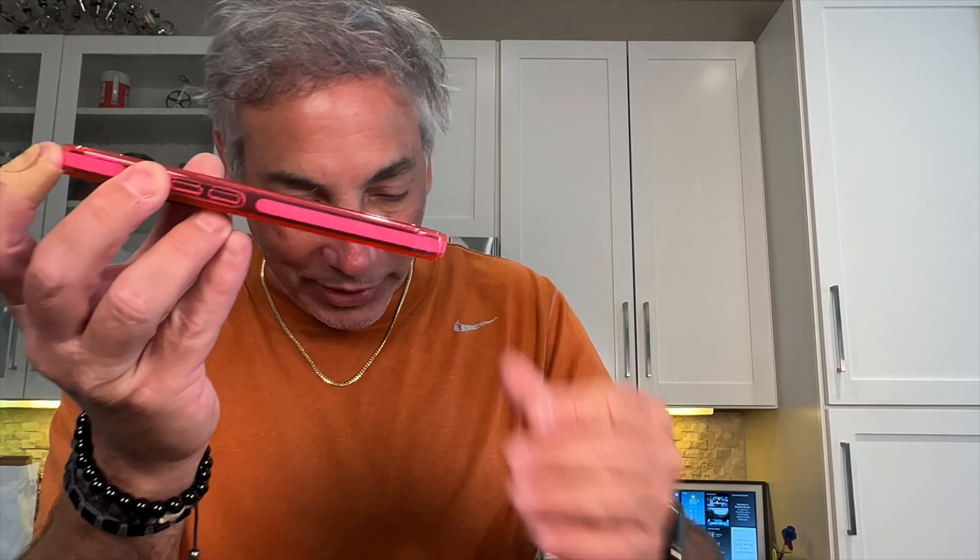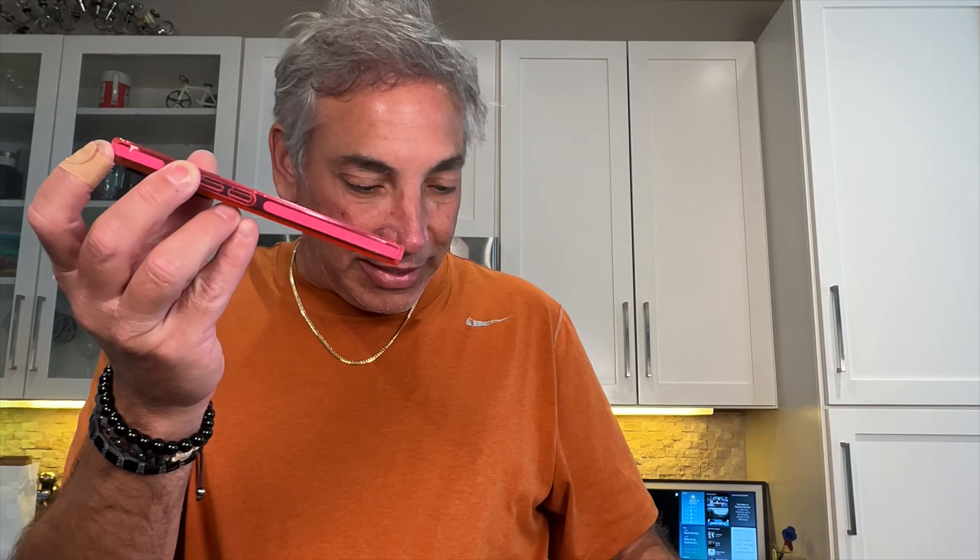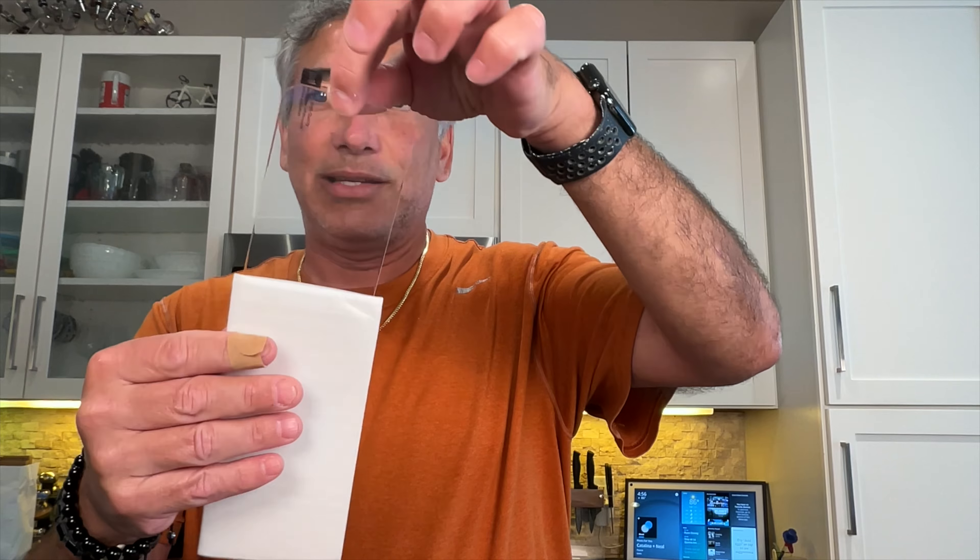It's got a tiny little lip on it, you can kind of see. I have a screen protector already on it, but it does come with its own screen protector as well — looks like a tempered glass screen protector, which is kind of nice. It looks like it's the right size for the screen, so it'll fit right on there.